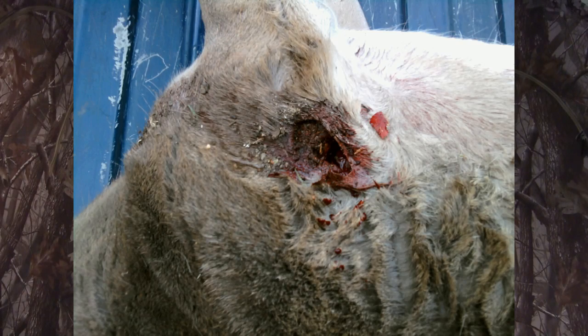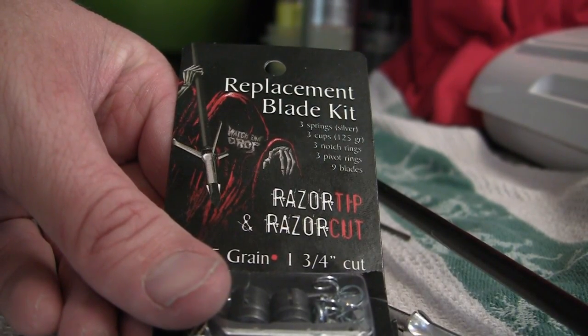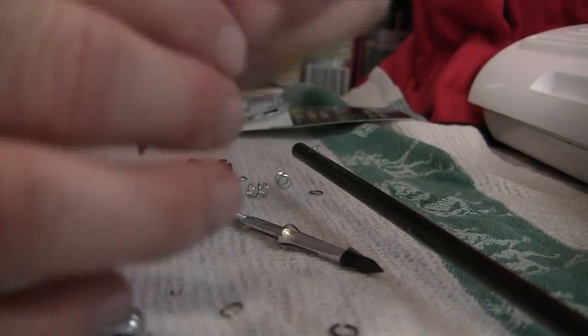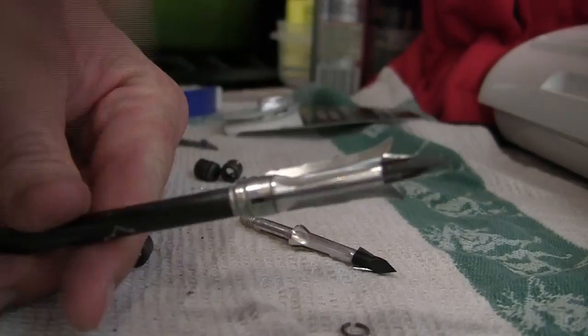One thing I love about Grim Reapers is how easy they are to strip and rebuild after hunting. All you do is unscrew the broadhead, take off the expander cup or bottom standard cup — there's a little spring underneath — and the blades are held on by two rings. There are no O-rings, no rubber bands; it's a beautiful, simplistic concept that makes these very durable. And unless you bend the ferrule — the main body — you can reuse the same broadhead over and over with a rebuild kit.